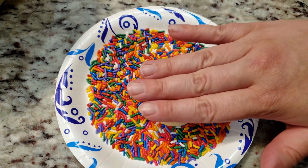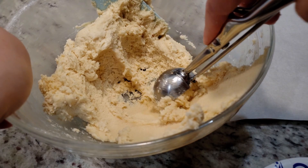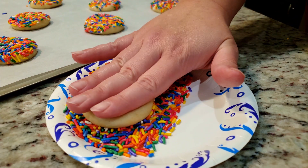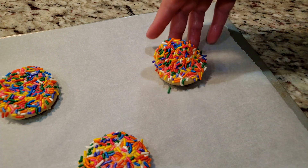You do not need to flip over your cookie and do the other side — you can if you want to, but it's not necessary. This one-sided layer will be plenty. Flatten your cookie ball into the sprinkles to about half an inch thick. Space out your cookies at least three inches as they will spread out during the baking process.